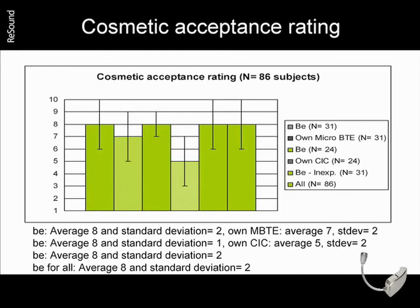We also asked these users about the cosmetics of the device. And as you can see, overall, each group rated the Bee by Resound to be more cosmetically appealing than their current instrument.